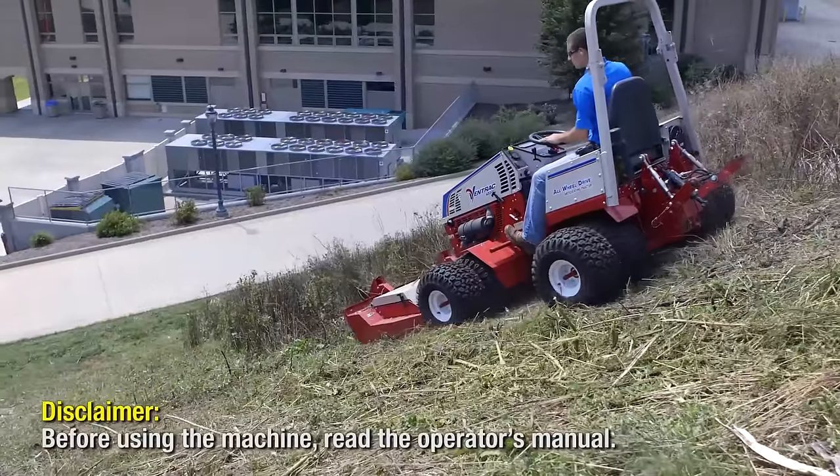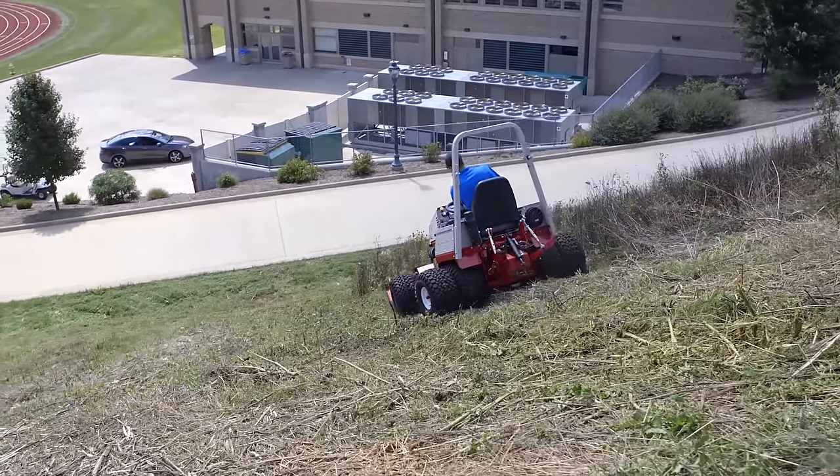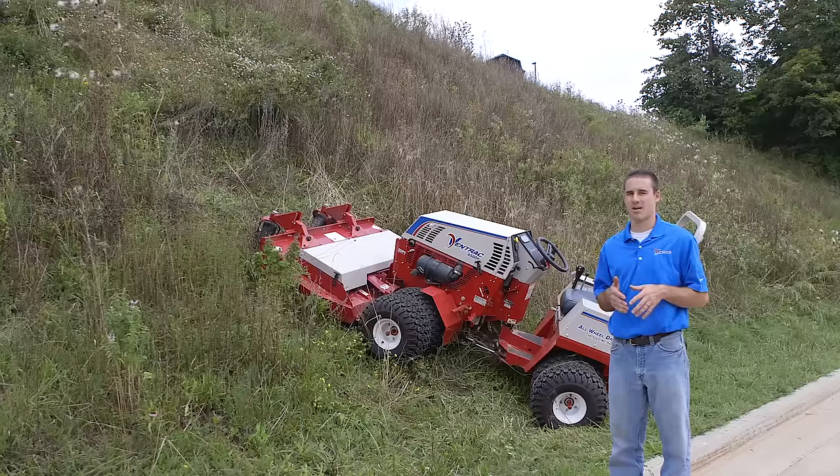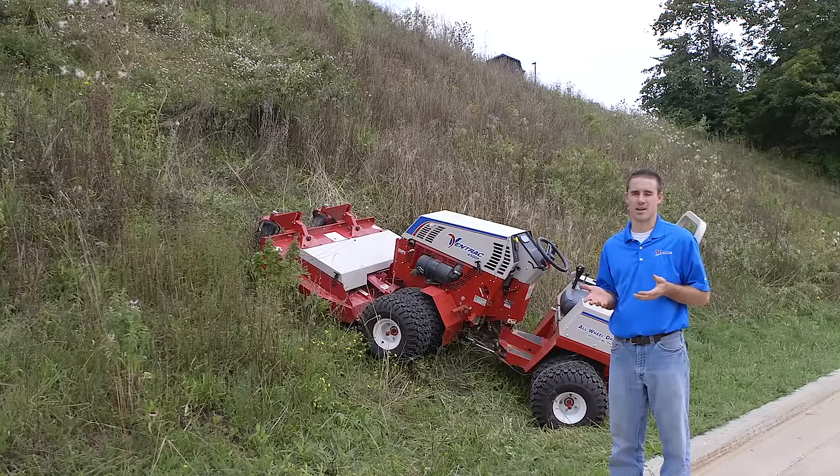Most times the alternative for schools and campuses like this is to send a bunch of guys out there with weed whackers, and it's a process that just takes a long time — it's uncomfortable, it's hot, nobody wants to do it, and often doesn't get done frequently enough.